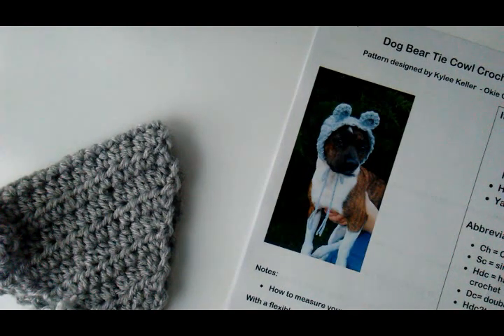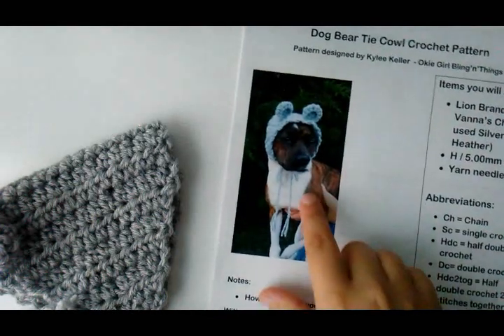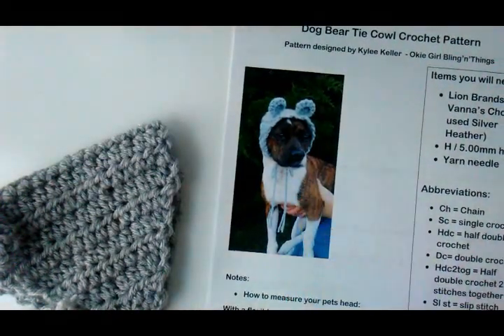Hi guys, it's Kylie, and today I'm going to do a quick tutorial and show you how to do my dog bear tie cowl. Here you can see the picture of this — this is my little dog, Peony. She's the model.